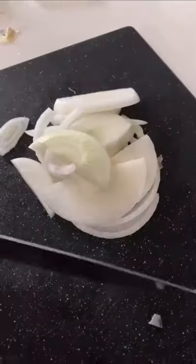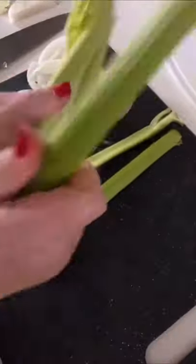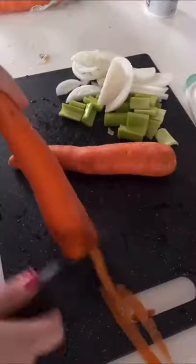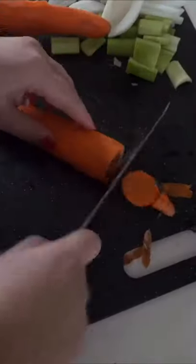I'm starting off with four short ribs that I seasoned with kosher salt heavily. I'm going to let those set aside for about an hour so that they can come to room temperature. While those are coming to temp, I'm going to chop up an onion, celery, some carrots, and smash some garlic.